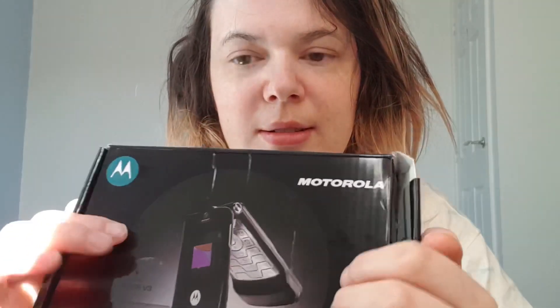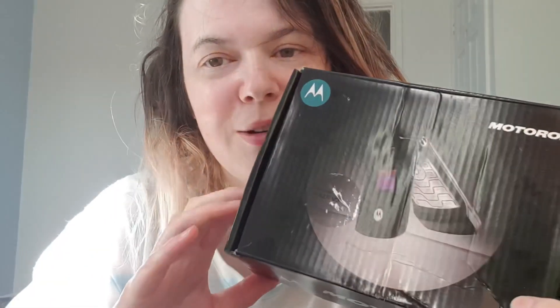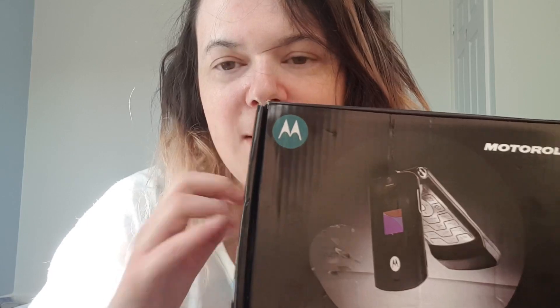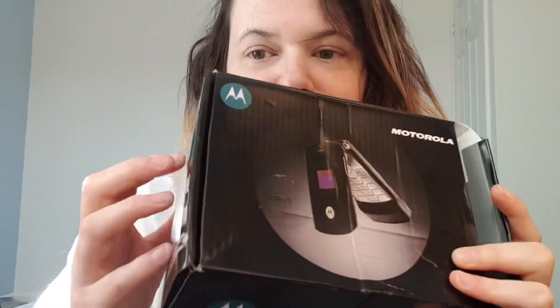You know, making sounds to relax people. So if you don't like that, please click away. The reason I'm saying that is because this is kind of like an older video, and I imagine I'm going to get people on this video that don't understand what ASMR is.